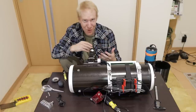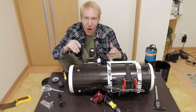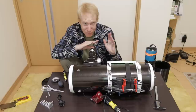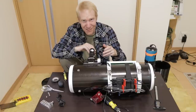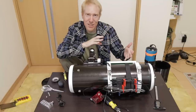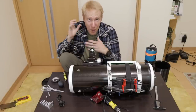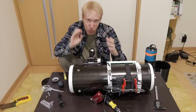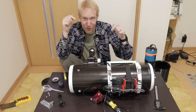Let me know in the comments whether I should really pimp this scope up or stay with the cheapest setup possible and not spend another dime on top of the $450 I already spent. While you're at it, leave a like, a dislike, a comment, and subscribe to the channel. You can also join the channel or my Patreon to support me — my Patreon and channel members truly make the channel possible, and the links are in the description.